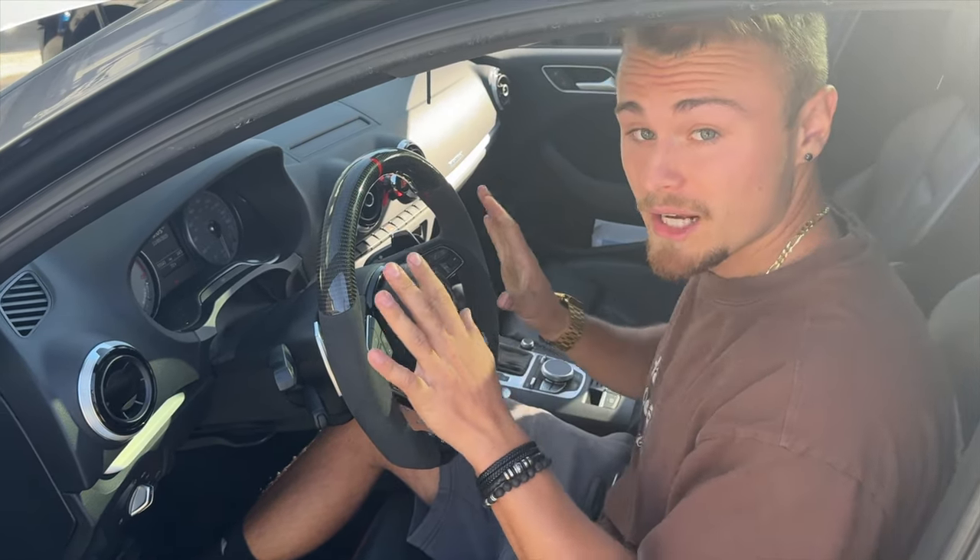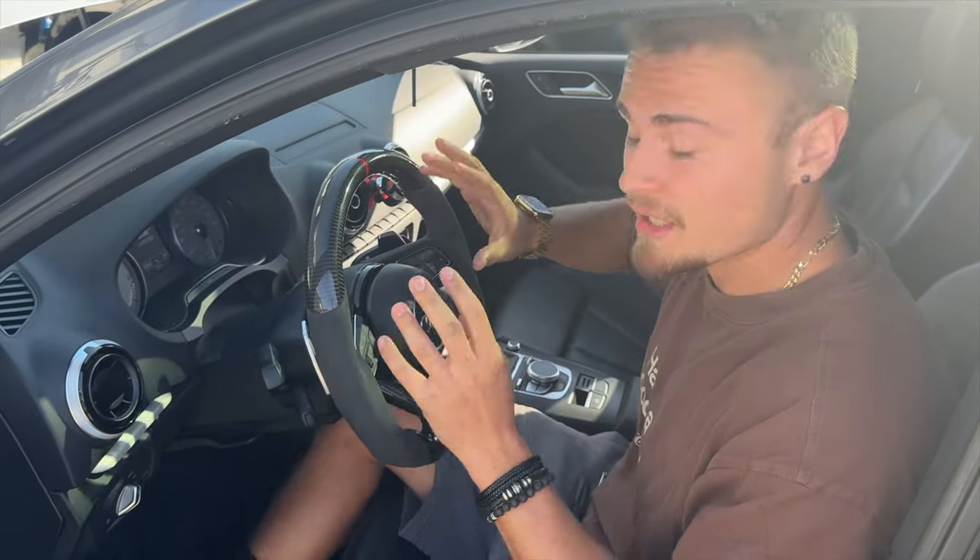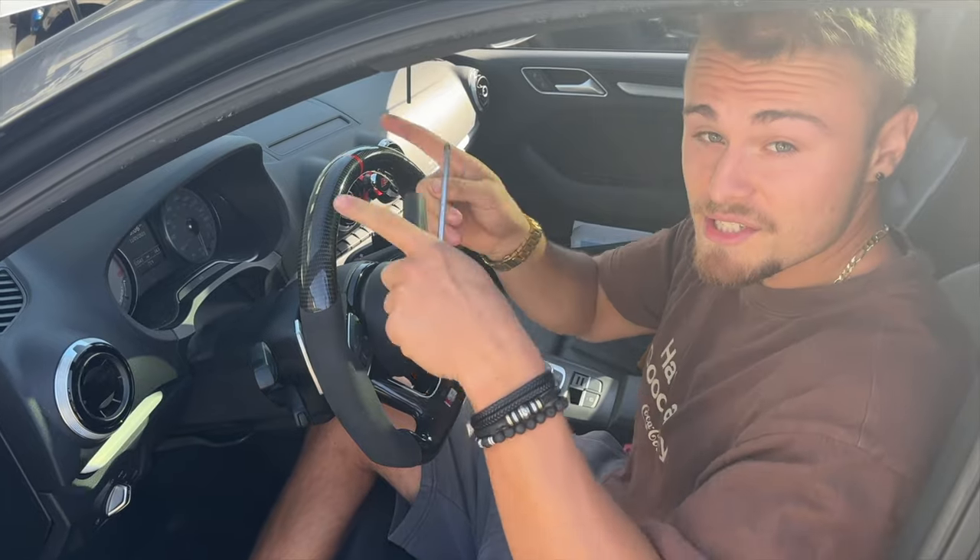This is major important: any airbag work, when you see a yellow cable it means you have to disconnect the battery. You don't want these exploding or giving you an airbag light. So let's go disconnect the battery.